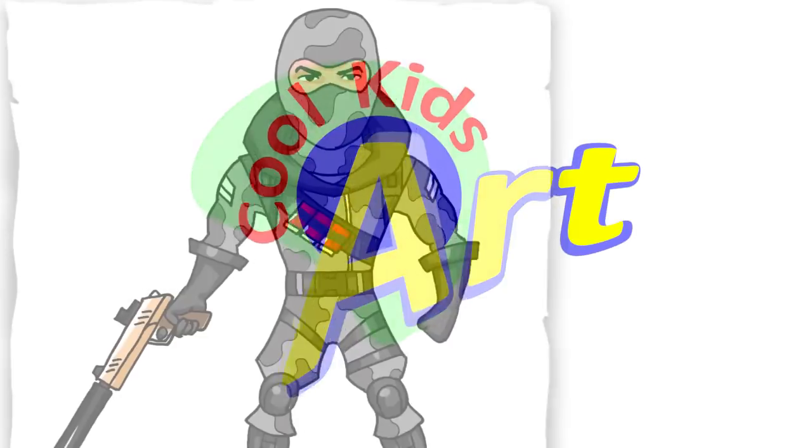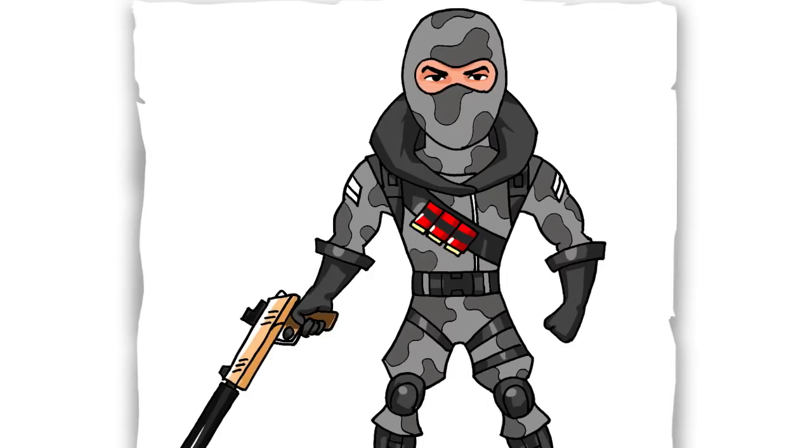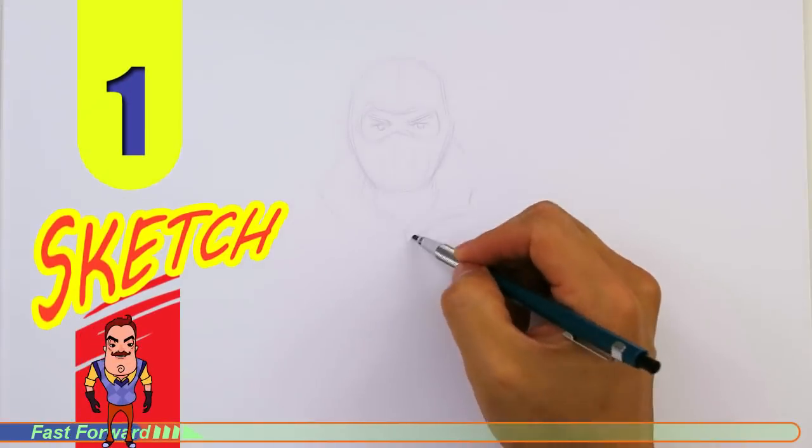Hey, welcome back to KoolKids Art and let's draw the awesome looking Havok in Fortnite. So let's get started with a quick sketch and then I will show you line by line on how you can draw this.